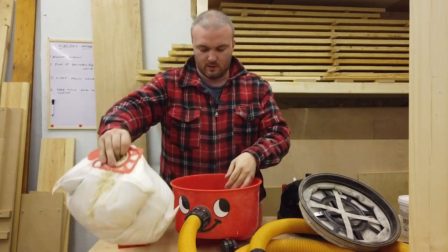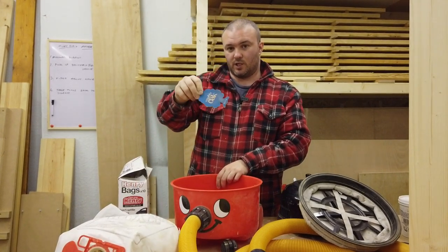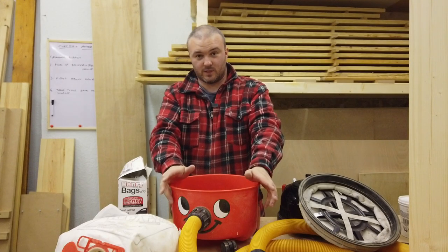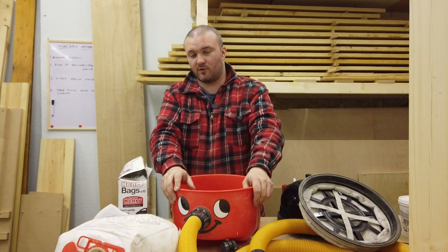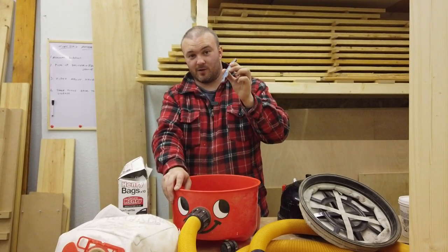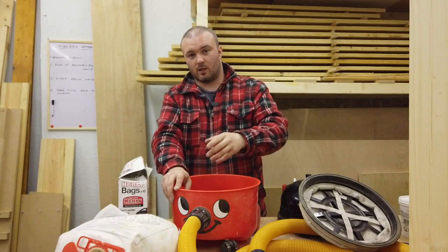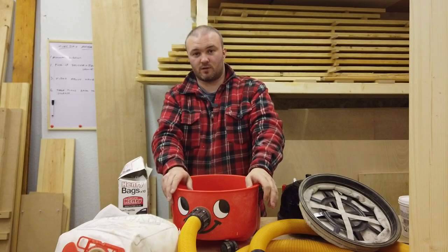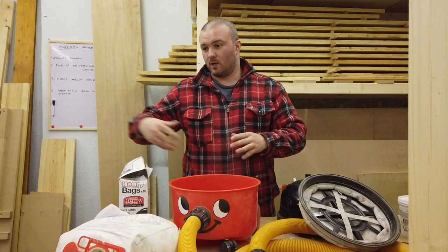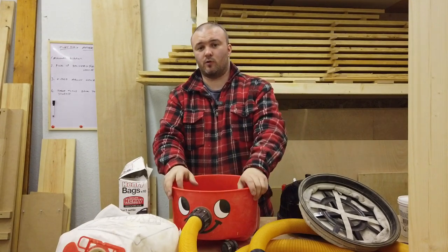Another top tip: underneath the bag, keep an old air freshener — like a Magic Tree. This cheap Mighty Oak one works fine. It makes a huge difference to the smell. Don't get a nasty air freshener because it will make the whole room smell of it. If you're cleaning up after a job it's brilliant — customers will say 'what's that smell?' thinking you've sprayed air freshener, but it's just coming out the back of the Henry as it gets warm and puts out the scent.